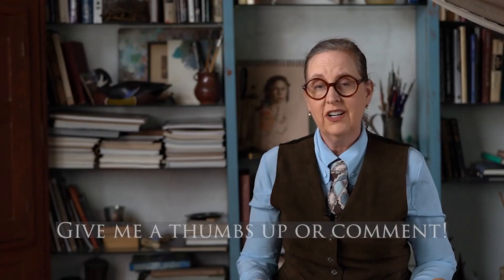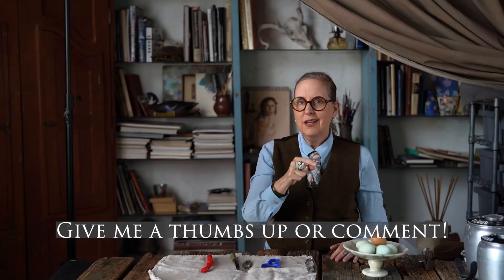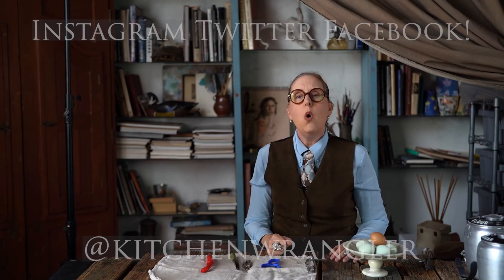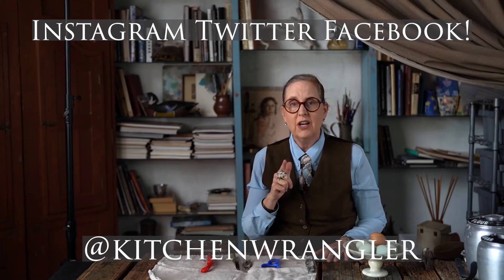So how did I do? Was this review of vegetable peelers useful, interesting, or amusing? If so, give me a thumbs up or smash that subscribe button. And don't forget — if you have any questions you can email me at help@kitchenwrangler.com or message me on Facebook, Instagram, or here on YouTube. I'm here to answer any of your kitchen questions. I'm Melissa Guerra, the Kitchen Wrangler, and I'm looking forward to seeing you here at the ranch again soon. Bye now.